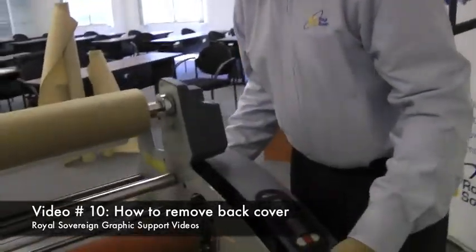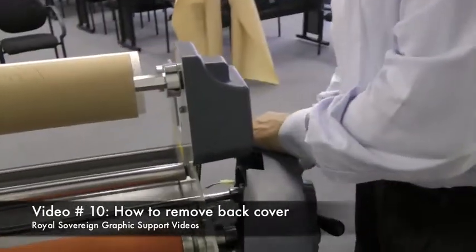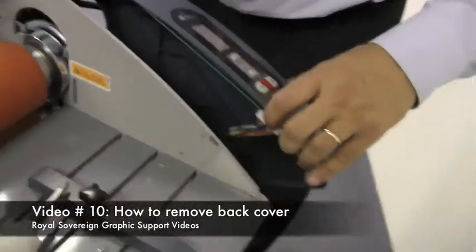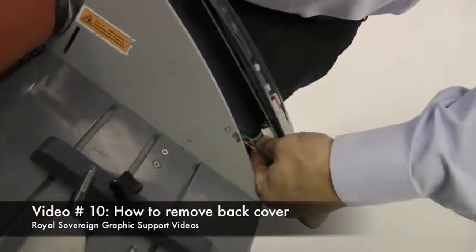When we pull this out, we need to disconnect the emergency stop from the back and also our ribbon cable from our control panel.